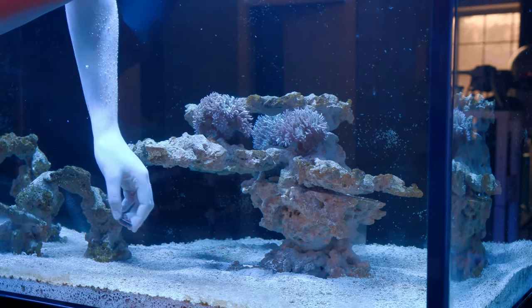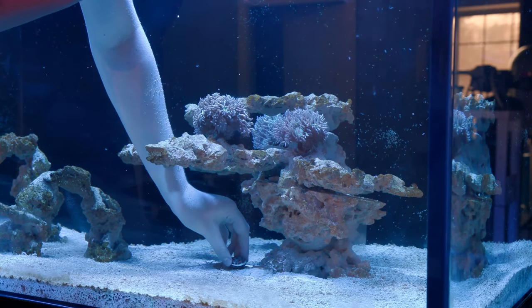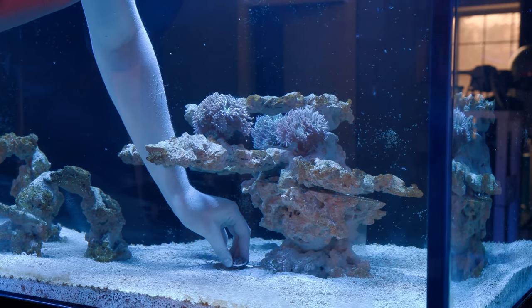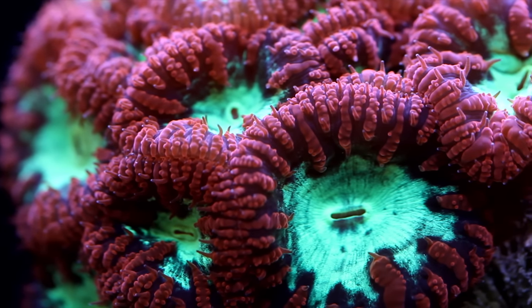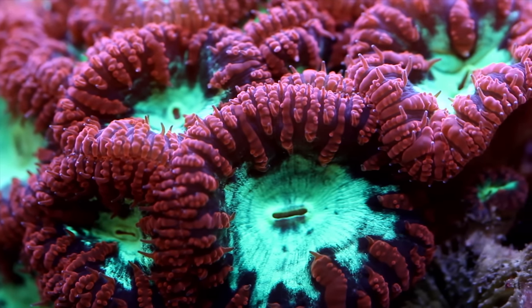On the same rock scape but on the bottom, I've also added a frag of blue raven blastomusa merleti. I love the shape that blastomusa corals take on and was really keen on getting some into my tank for that reason. It worked out well because blastos don't tend to like a lot of light.